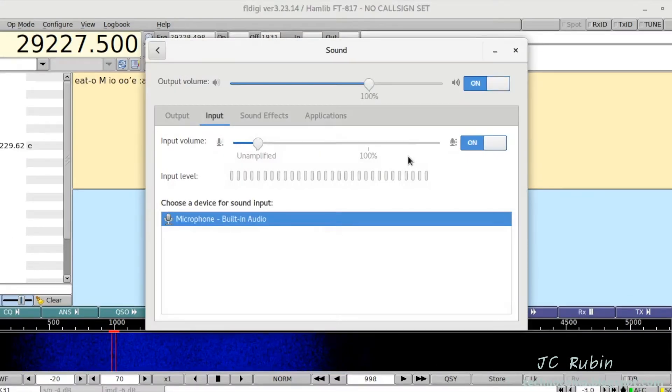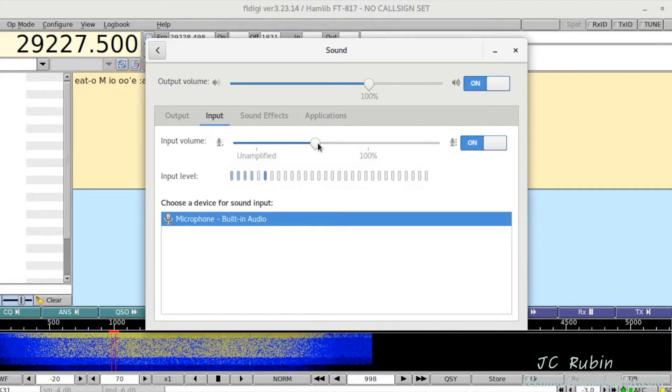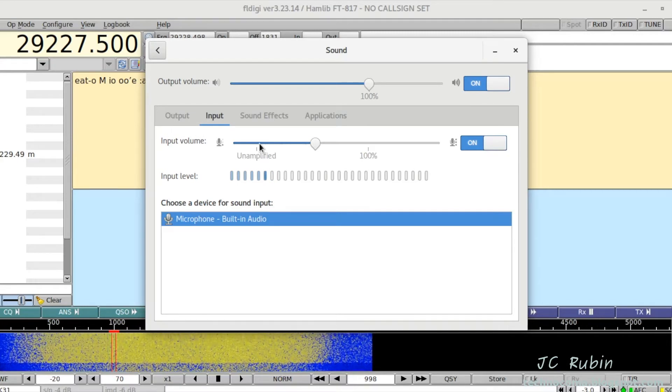It should be pointed out that the microphone volume, or the volume coming from the radio, can still be set by the input volume. As demonstrated here, I'll turn it up a bit and we can see that the waterfall is responding accordingly. Obviously this is completely overdriven, but just for an example — I'll turn that back down to the correct position.